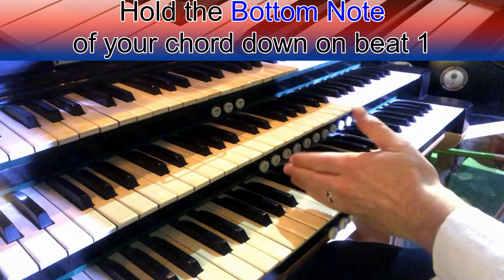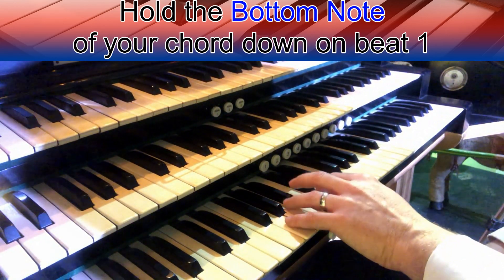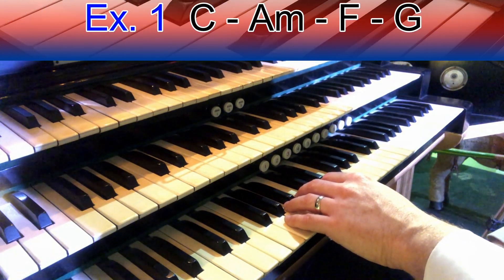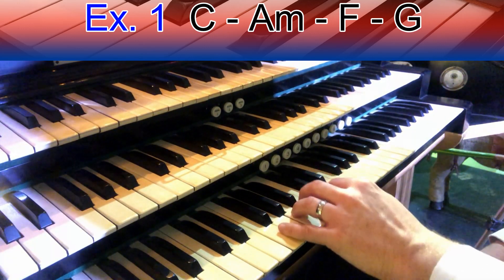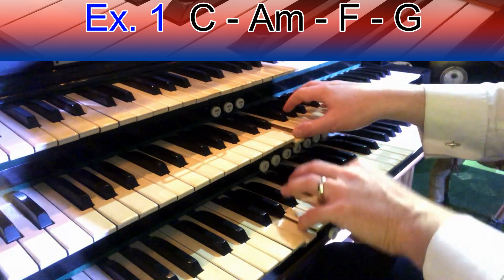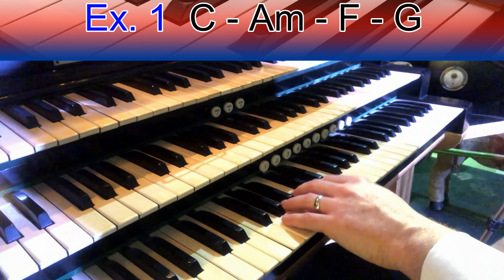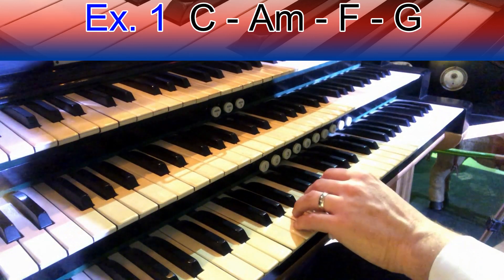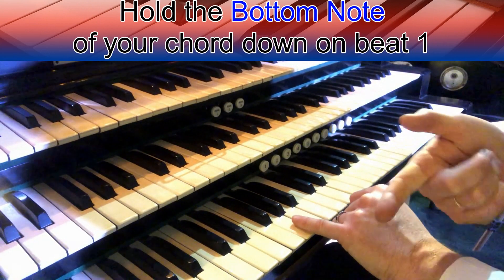Imagine a bell coming down. Dong, two, three. Dong, two, three. And we're going to hold the lowest note of the chord. So here's this first example: C, A minor, F major, G major. Here we go with the chord pattern. Nice and simple. Something a little bit like that. Here's our pattern for our example. And all I'm going to do is hold down the lowest note, which is my bottom finger on the chord.